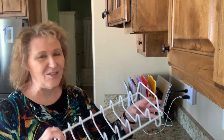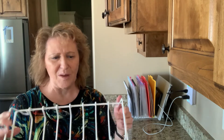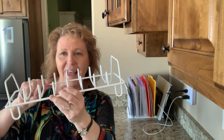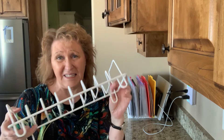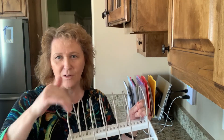Now I found this other kind of holder — I actually think I got this at the dollar store — but it's not very effective because the little dividers that hold the sections are too small. If you put a file folder in there, it's not going to hold it. This might work for dishes maybe, but for what we're doing, you actually need a deeper section like the Container Store one.